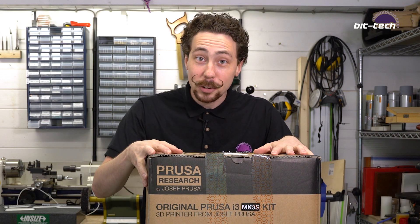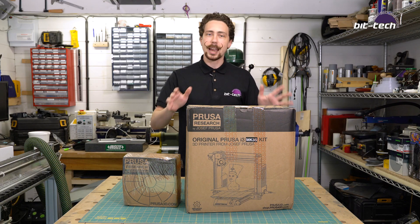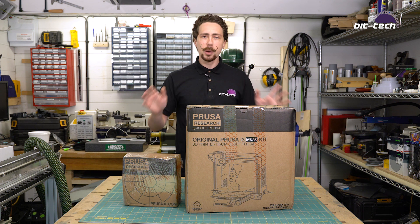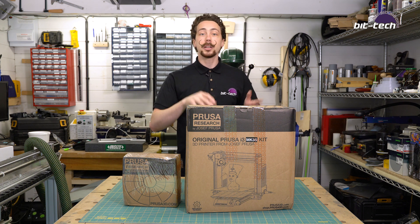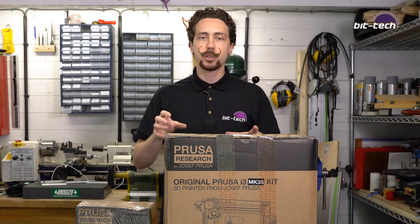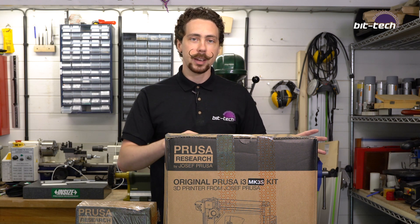Hey folks, I got a 3D printer! One thing you may have noticed on the channel that's sort of lacking is 3D printing — we've got a CNC machine and all the other tools, but we haven't got a 3D printer. Well, it's largely because I was waiting for the tech to continue evolving until I needed to actually use it. I've done some 3D printed rigs in the past, but because they've always been small ITX type ones, I've generally just outsourced the work to an SLS printer based in London.